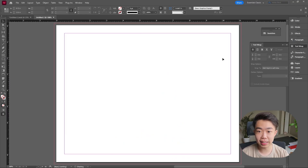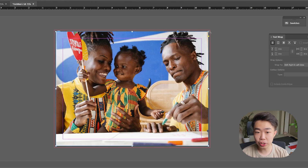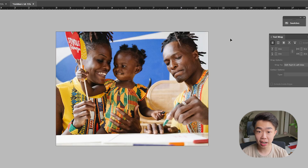After setting the bleed you'll see a red outline around your page. Whenever you want to print full bleed — meaning images go all the way to the outside — you need to drag the image all the way to that bleed edge so that when it's printed and cut, your images occupy the entire page.